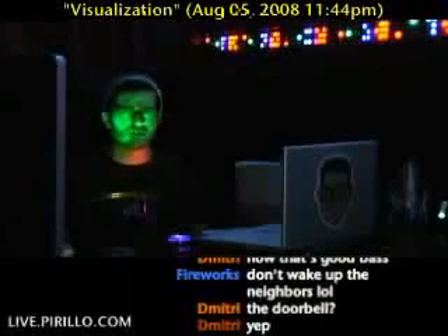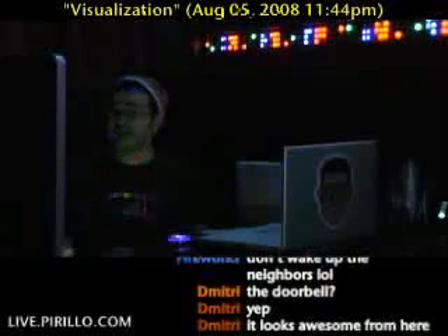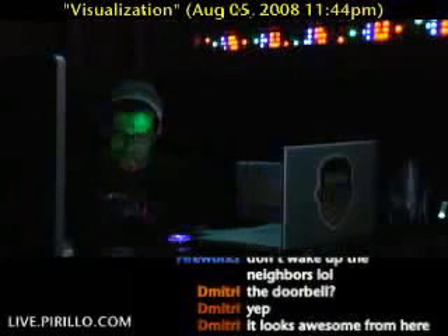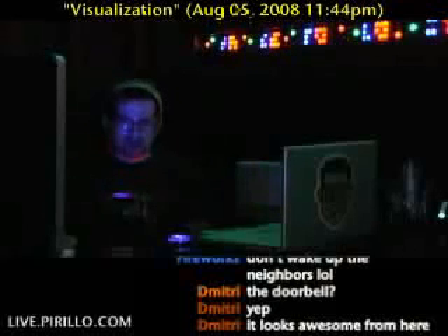I don't know if you'd ever want to run speech through it — it'd be kind of boring, unless you like talking to yourself in the dark. I do that sometimes, actually. Lucky for me, no one's around when I do it, unless I'm streaming live video.